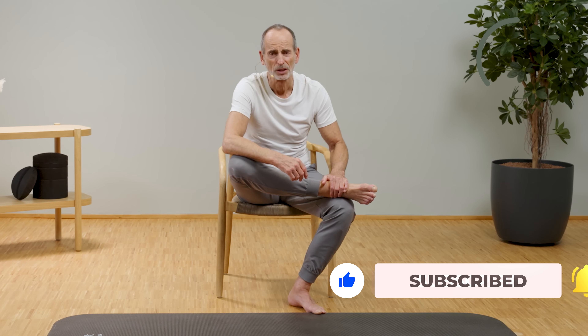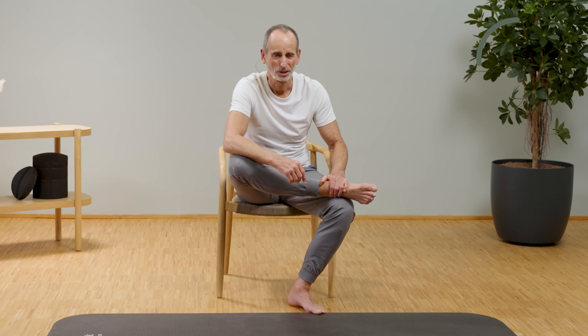Press really hard against it, very firmly with all your strength. Stay completely still. This is isometric strength training, which means there is absolutely no movement in this type of strength training.